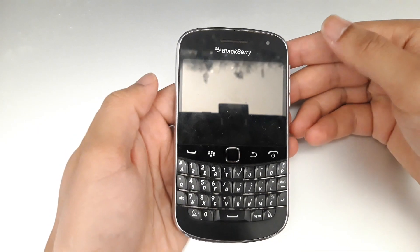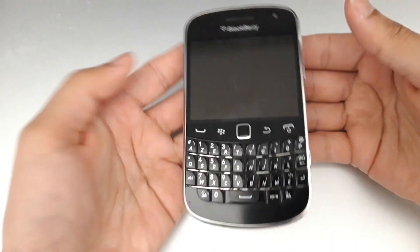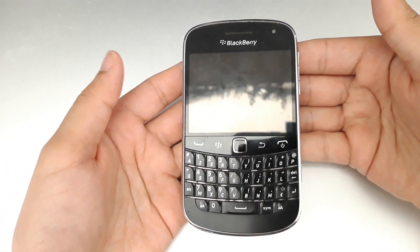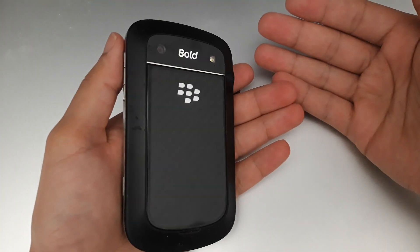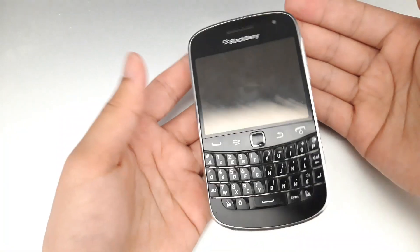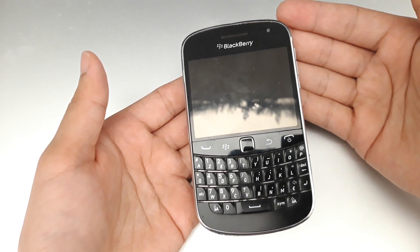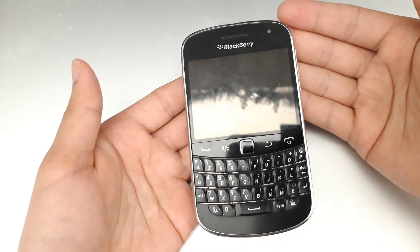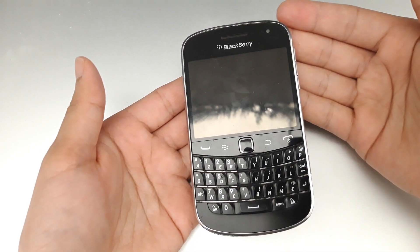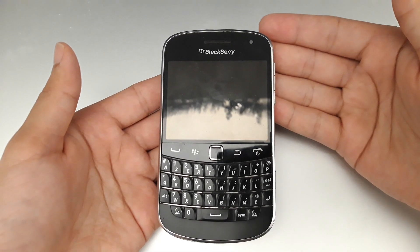Hi, I'm back with another video. In this video I'm going to talk about the BlackBerry Bold 9900. This phone was released in 2010 or 2012. It's a pretty old phone, but I never used a BlackBerry before, so I just wanted to give it a hands-on. I bought it from the marketplace.